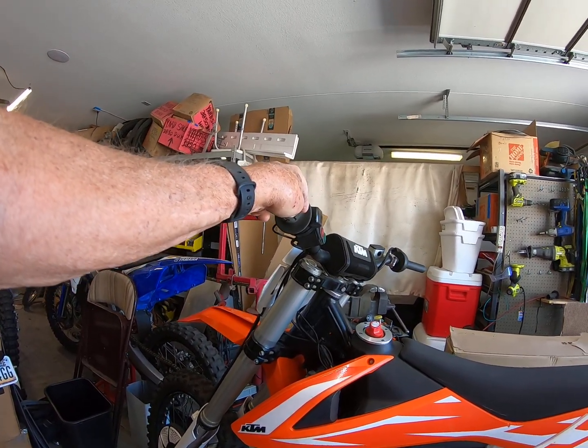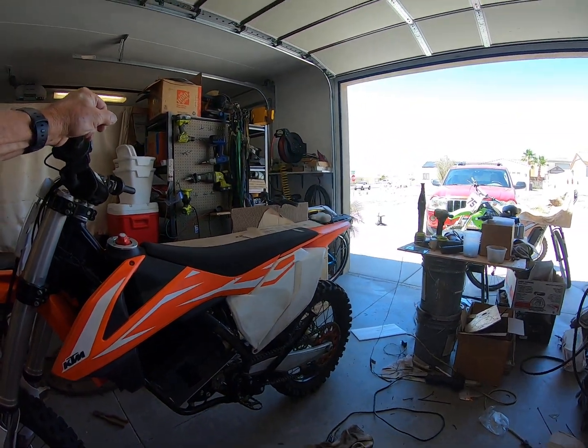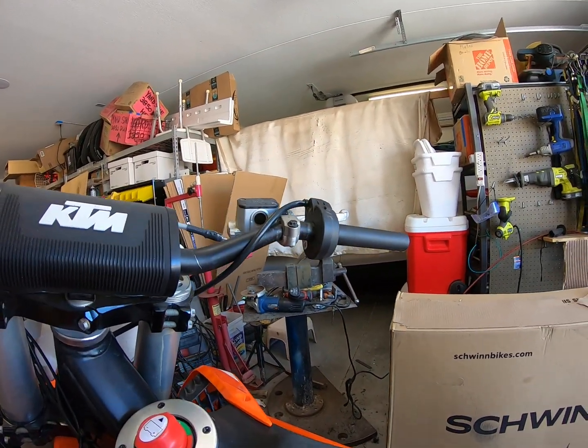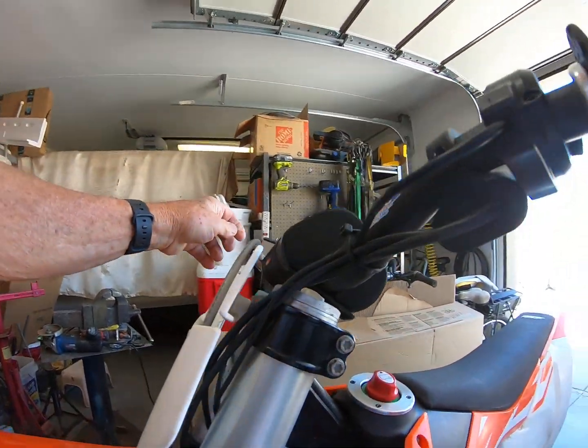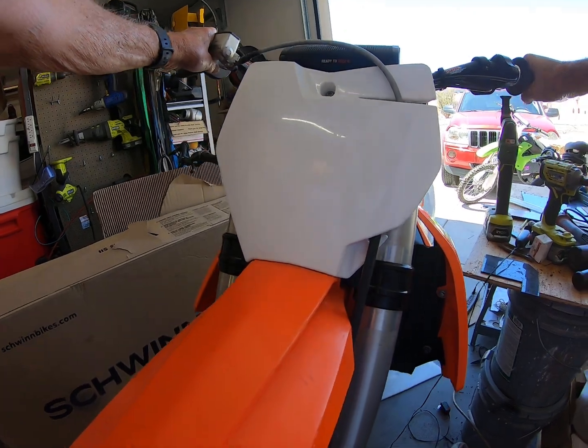Wheels are on the ground. The garage is a little bit crowded but there's a lot of work going on right now.